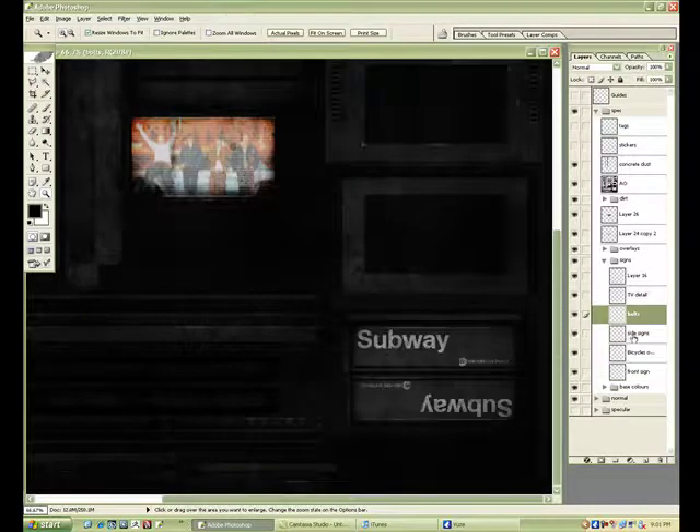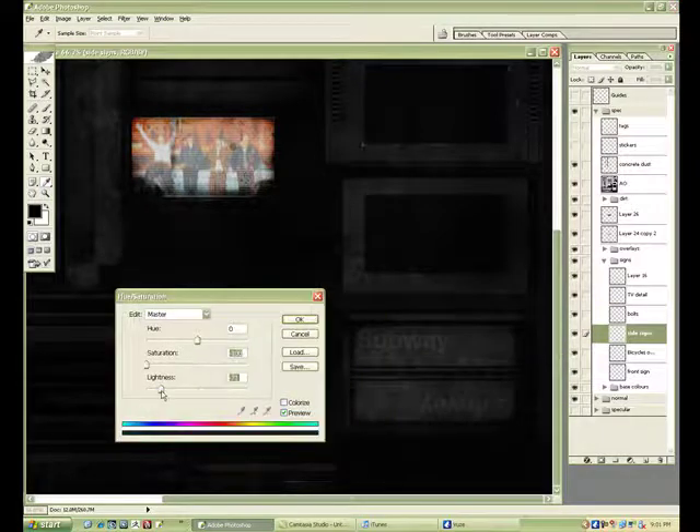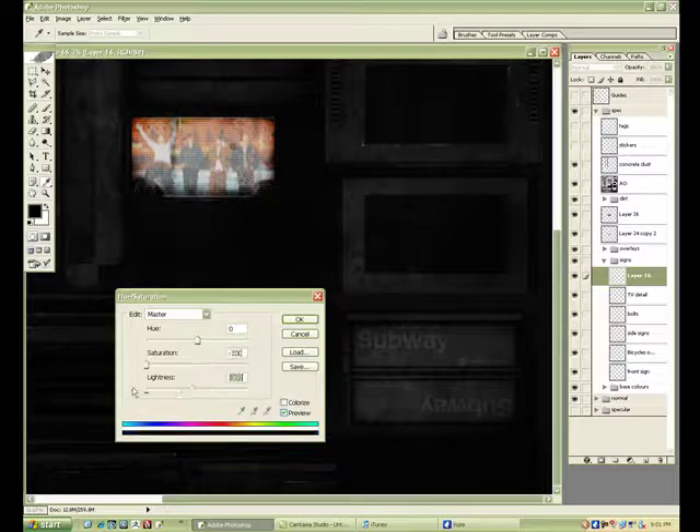The paint on the signs I'll make a little brighter too because generally paint is a little reflective — same with the cement since it was painted; otherwise it would just be super dull.